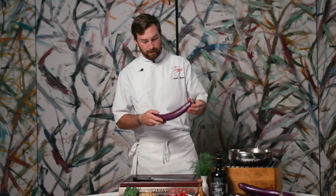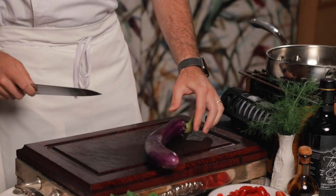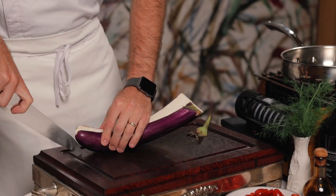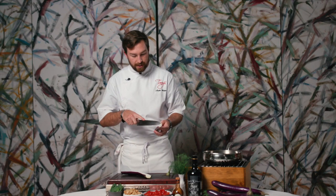Today we are going to be doing eggplant gondola. We are going to be using Japanese eggplant and we're going to cut these lengthwise just so that it grills up really nicely. I really like the eggplant — it's a little bit smaller in size and it's got a really nice texture.